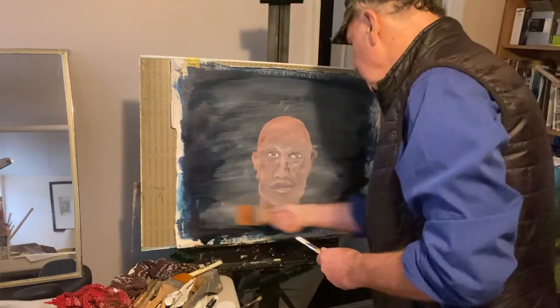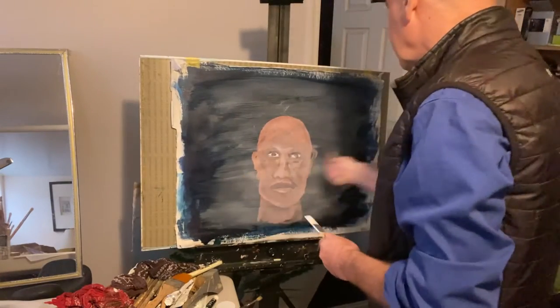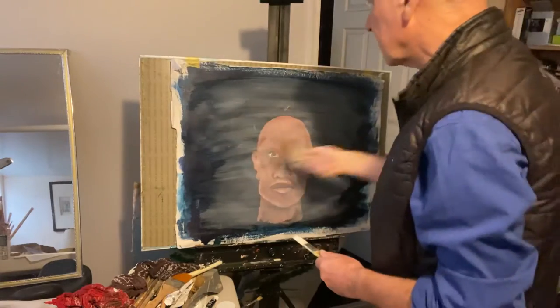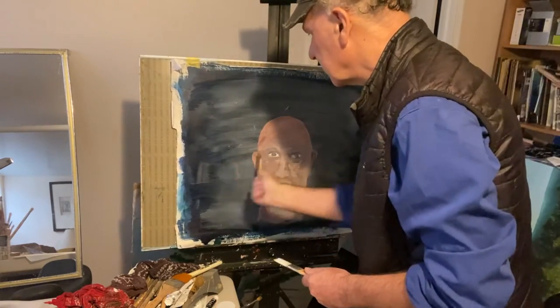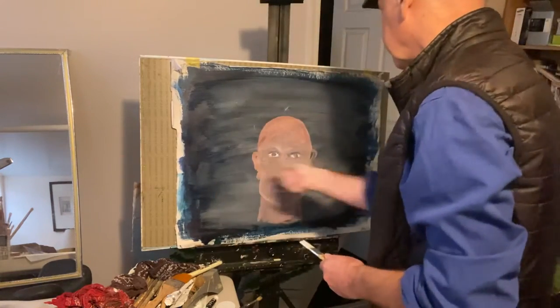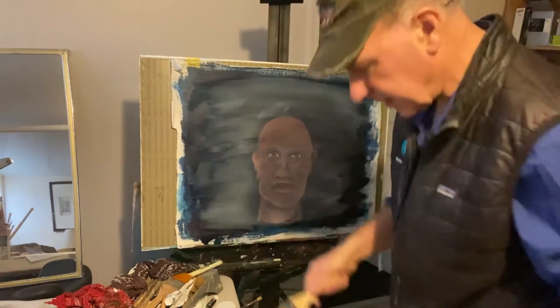So — very thin coat. Use the paint sparingly, make it thin, and just go over the whole subject. Of course, your painting underneath must be dry — that's essential, or else you're going to destroy the face.